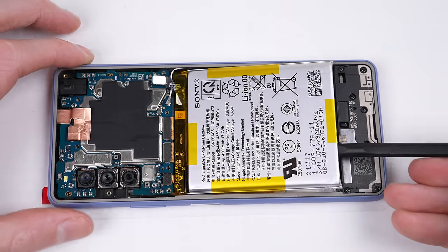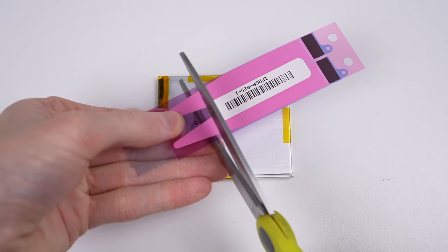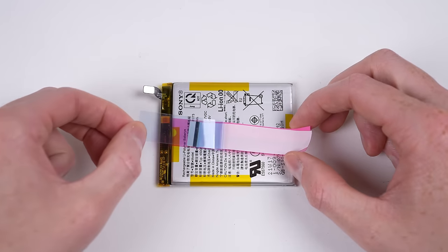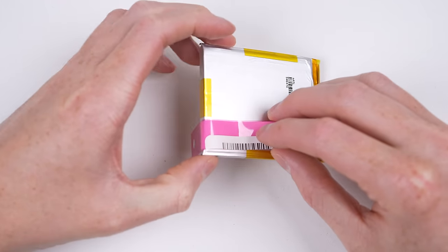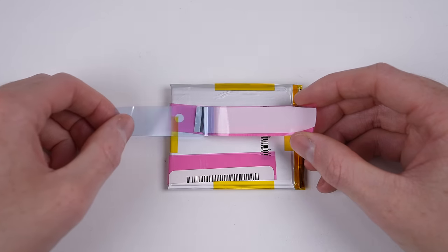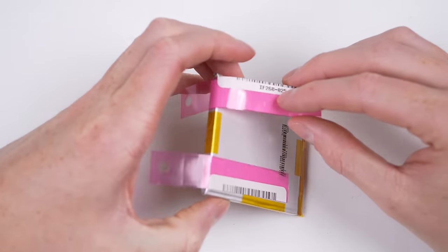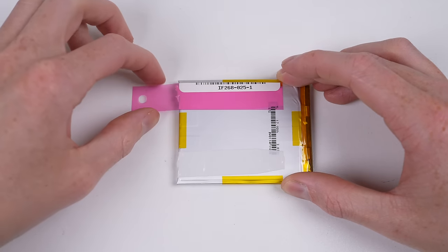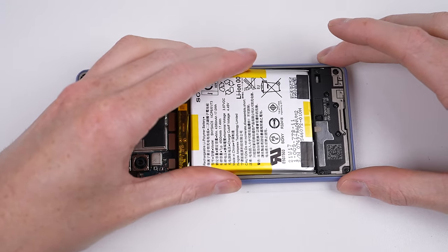Powering the device back off, I can now prep the battery for installation. After it's removed, I can attach some battery adhesive. The specific adhesive is from an iPhone, but it's similar to what was original — it just needs to be cut down to size. I'll then position it and stick it down into place. The plastic protective film can then be removed and the battery installed into the Sony Xperia 10 Mark III.